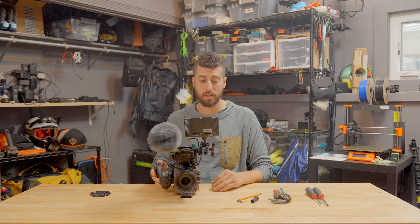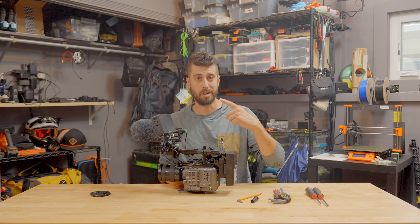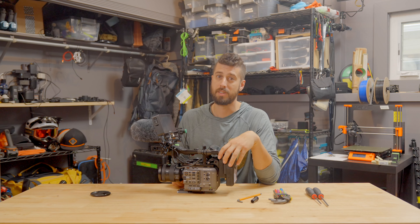That's all I got for this one. I'm going to do another thorough deep dive on the entire rig shortly — be sure you're subscribed for that one. If you guys have any questions, leave a comment down below. Have a great week, see you guys next time.